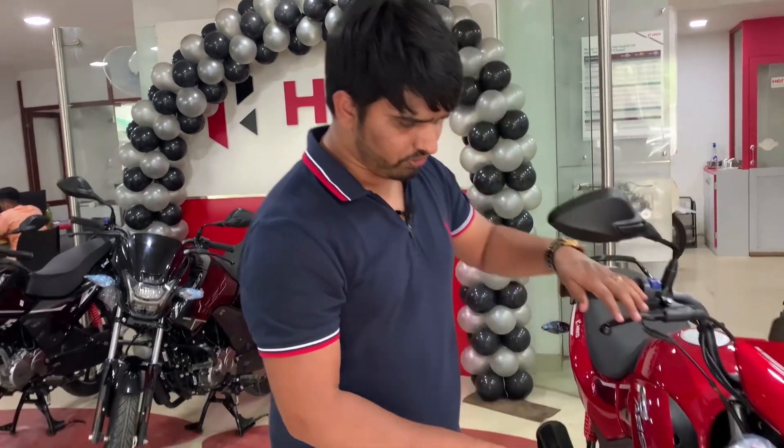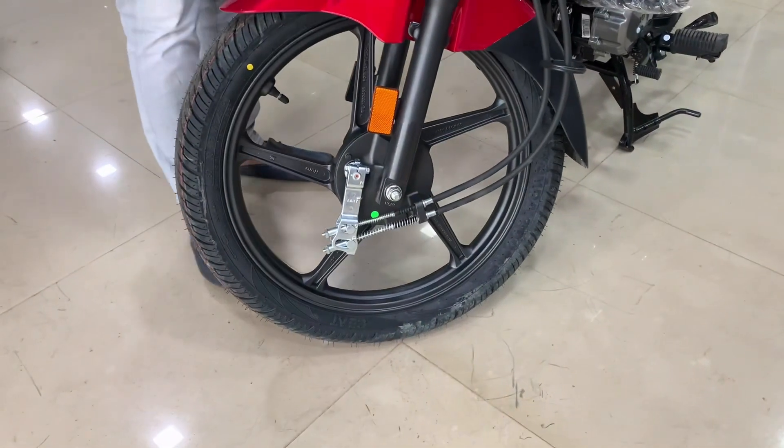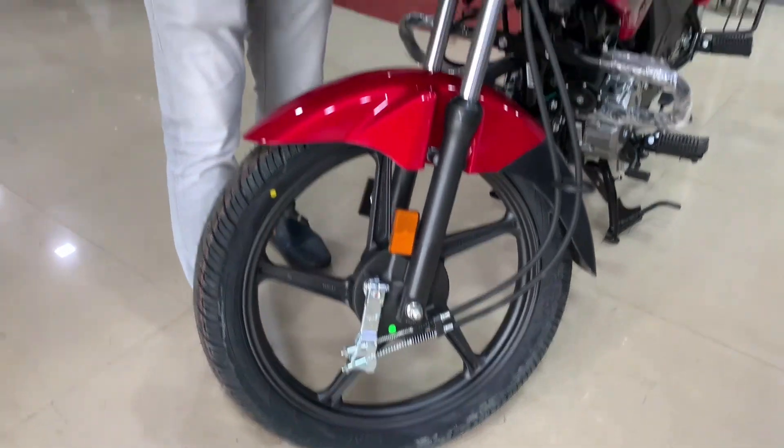Now we will talk about the braking system. You will find both disc and drum variants. This particular unit is the drum variant — a drum brake is used here. However, you will find the Combi Braking System, making the braking system very good overall.